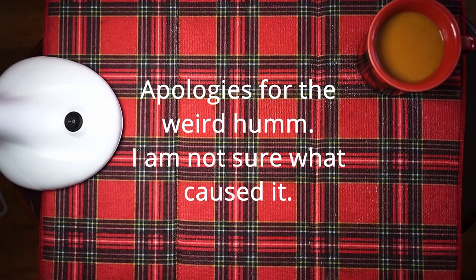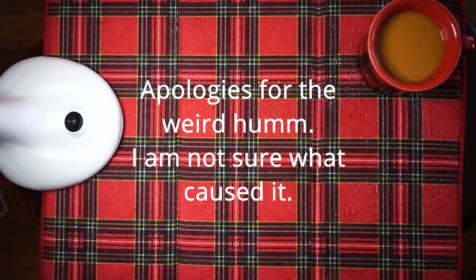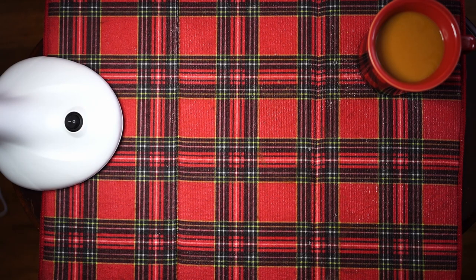I figured I'd give a quick little video on my 35mm half-frame camera collection. I'm going to go from least practical to most practical.